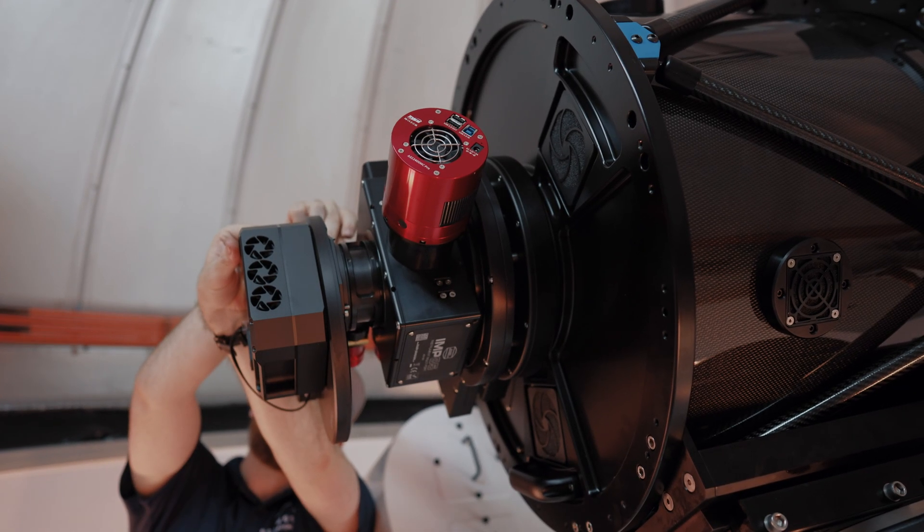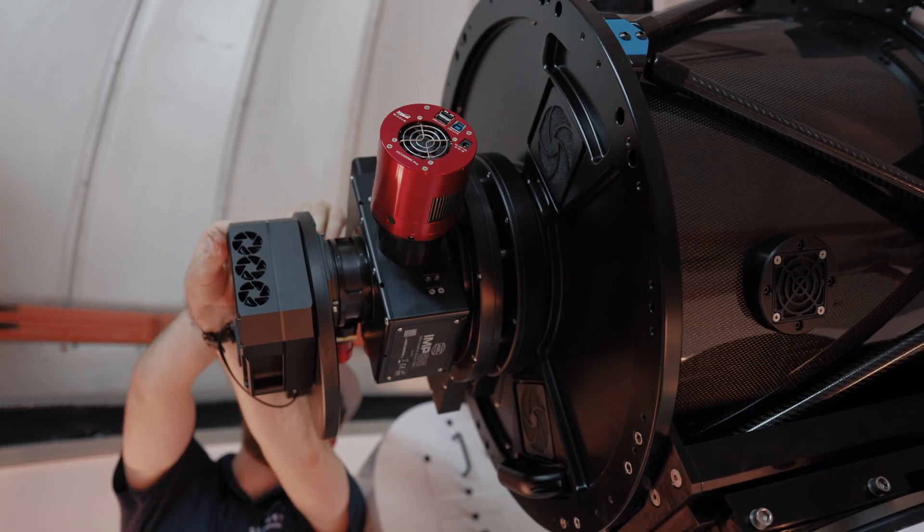The humidity is about 20%. Good morning guys — we're back at the observatory today and we're going to continue with our cable management, getting all the accessories installed. Last night we got ahead of the game with the L550 installation. We got the CDK20 on, we put on the Baader IMP85 instrument selector, the Moravian C5100, we have a ZWO2400, and then a ZWO678 color camera for some planetary imaging. We're going to dive back in and hopefully get on sky tonight if the weather cooperates.